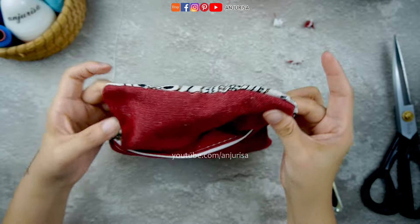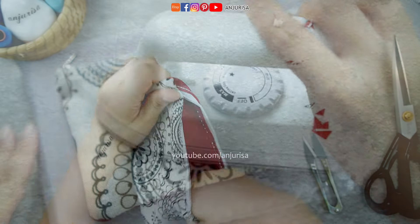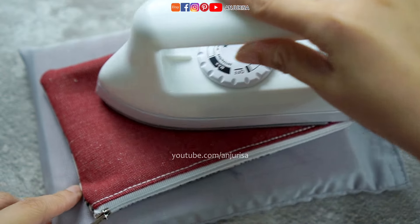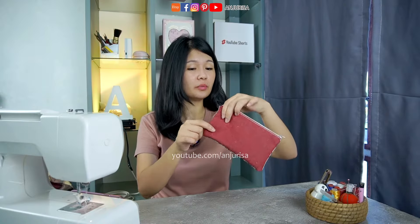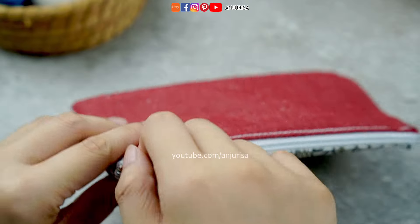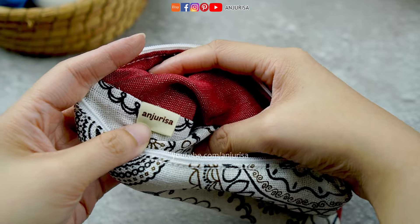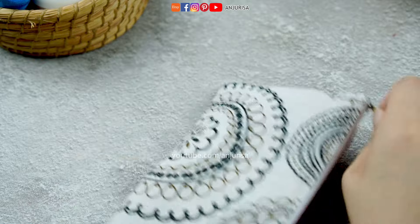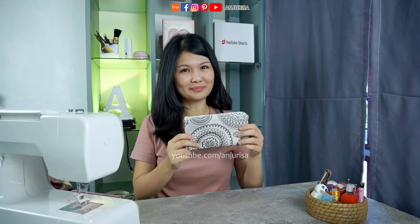After closing the opening, tuck the fabric inside. The final step is to gently press the pouch to give it a clean, polished look. And that's it! Our simple pouch made from 2 pieces of fabric is finished! Thanks for watching this tutorial. If you found it helpful, consider giving a thumbs up and sharing this video. Leave any questions in the comments below and I'll try to reply with shorts. See you in my next video! Bye!